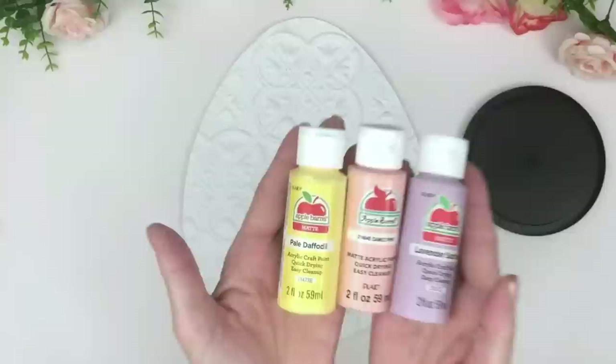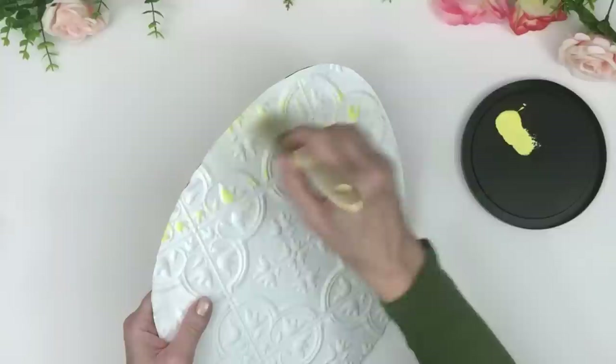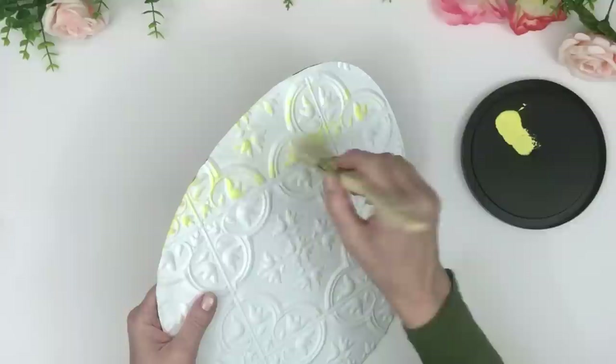Here are the colors I use for the next step — these are all Apple Barrel acrylic paint, some of my favorite paint to work with. If you like to use chalk paint and want this to be fully opaque, there are part one and part two videos in my description box on how to make homemade chalk paint for pennies on the dollar. I'm going to go ahead and paint this first section yellow.